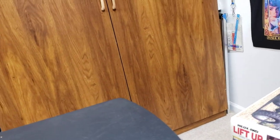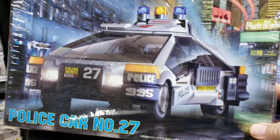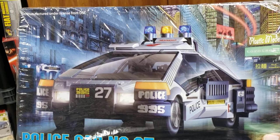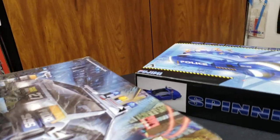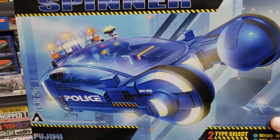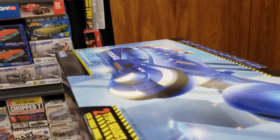From the movie Blade Runner, we have the Blade Runner police car with a really cool scene in the background. And then there's a Blade Runner spinner which I thought was a cool picture too. Those are a couple movie cars.